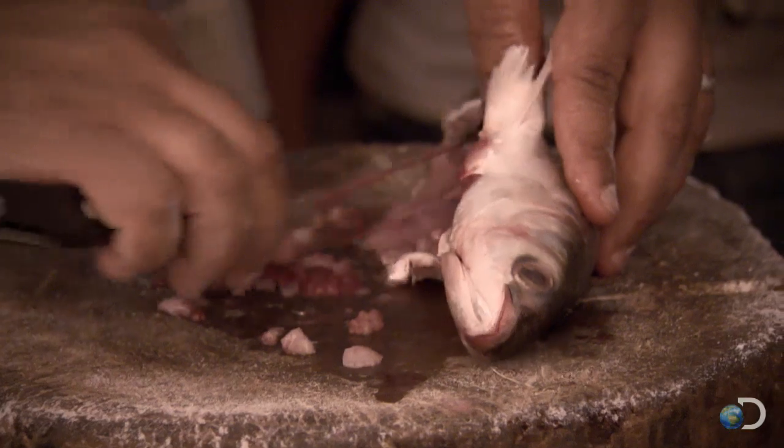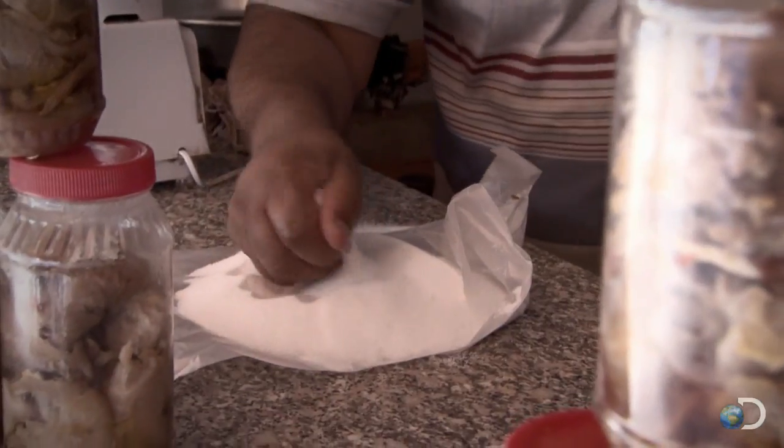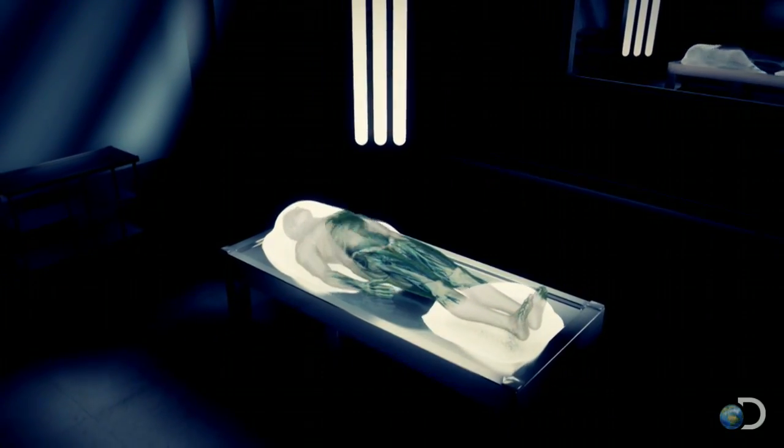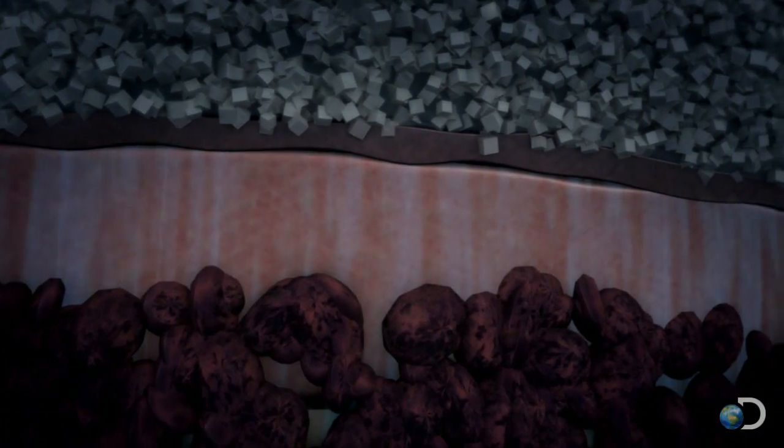First, they removed the entrails. Then, they packed them in salt to dry. The salt draws the moisture from the flesh and up through the skin, where it's absorbed by the salt.